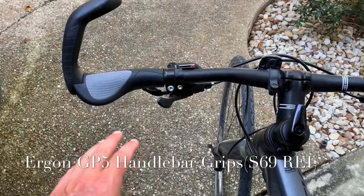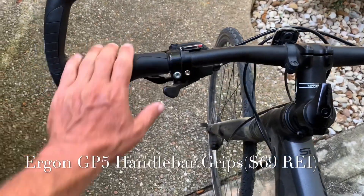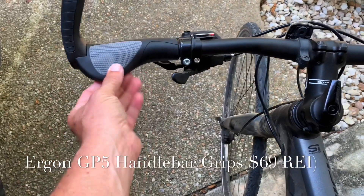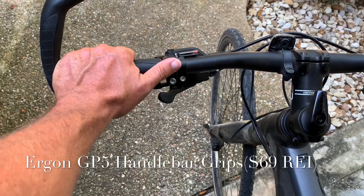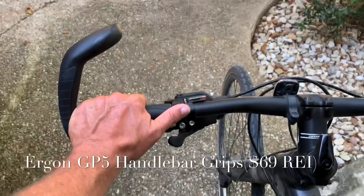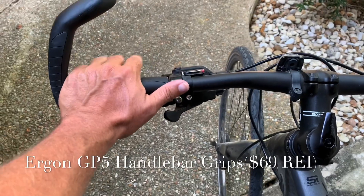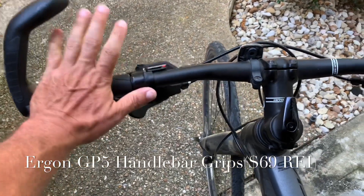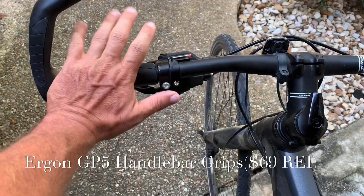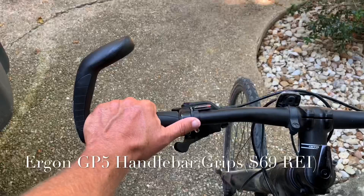One position is just having your hand like this with this little bump out here, and this is really the most comfortable grip when I'm riding, at least for me. It kind of alleviates the pressure that may be causing my fingers to go numb or keeping the blood from flowing. Holding it like that really helps.